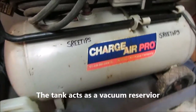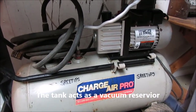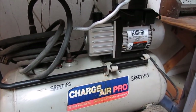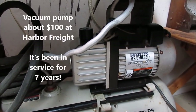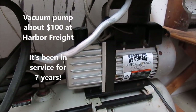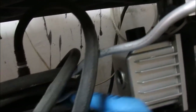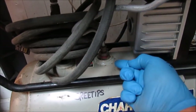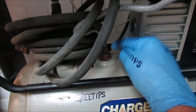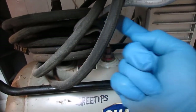The first component is the 8-gallon air compressor tank. It used to have an air compressor sitting on top, which I removed and replaced with an HVAC vacuum pump. I bought this air compressor for 30 bucks — the compressor motor was burnt out. I connected the line from the air compressor to the vacuum pump, and it draws off the top of the tank. There was a one-way check valve that only allowed air to go down, so I had to drill it out to allow the vacuum pump to draw air up through the pipe.